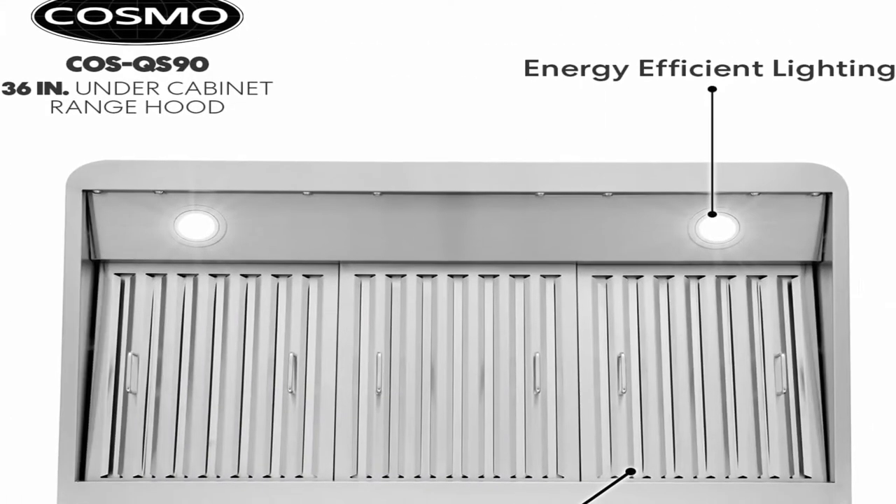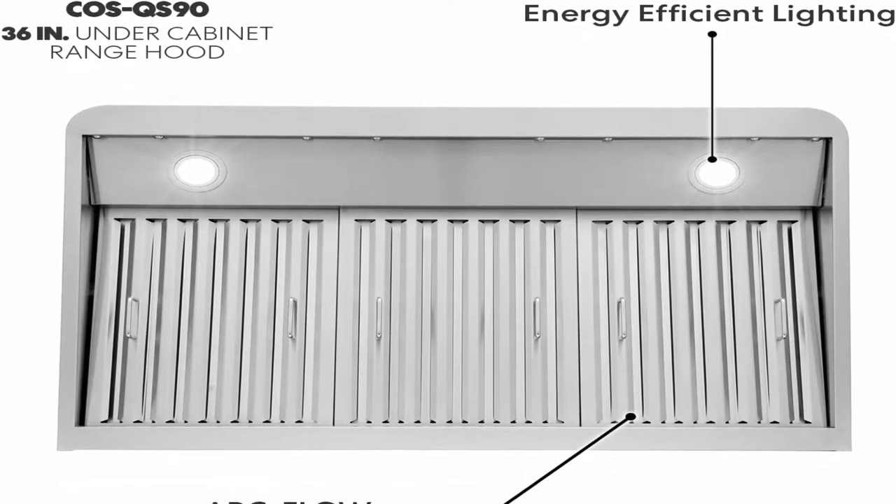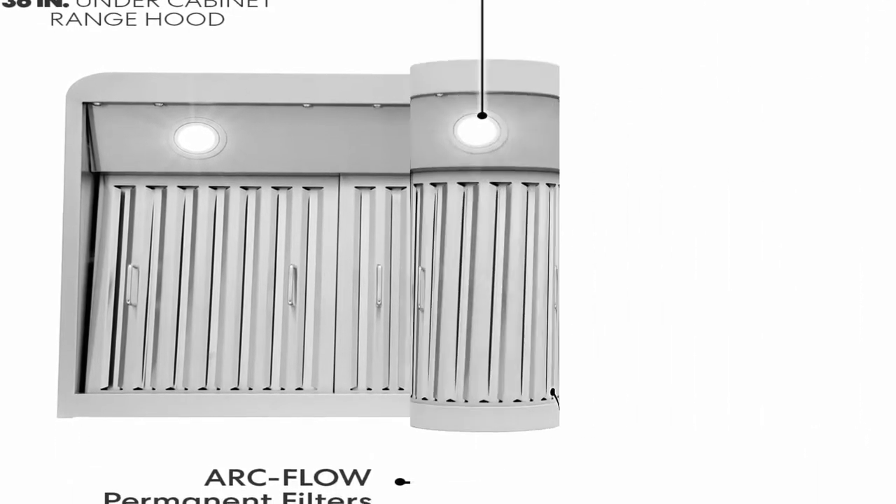Duct requirements: top vented 7.5 inches round. Amperage: 1.2. Number of light bulbs: 2.